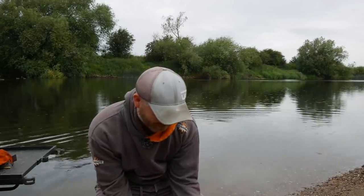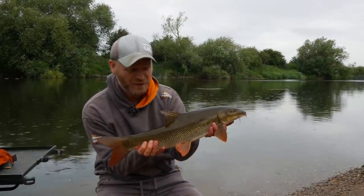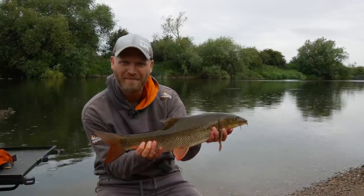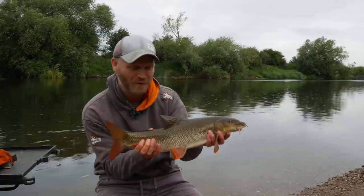Well ladies and gents, let me tell you it doesn't get much better than that — a beautiful fish, a cracking barbel, caught on the mighty River Trent.